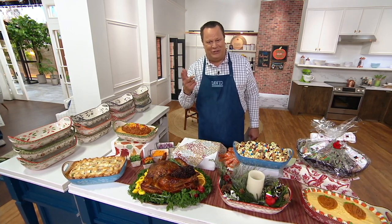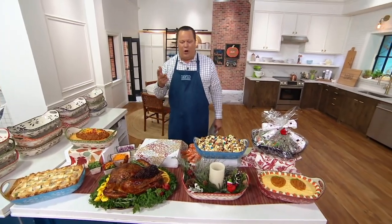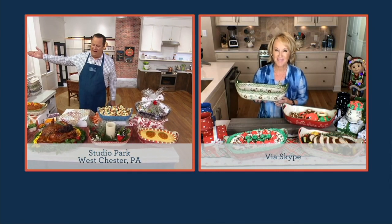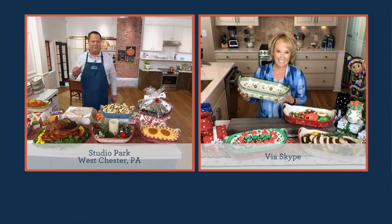And most importantly, I have Terra Tesher, the President and CEO of Temptations, joining us live via Skype. Great to have you back — this is already very popular. What an exciting afternoon with Tina's book selling out, and now we're right into an Item of the Month from Temptations.